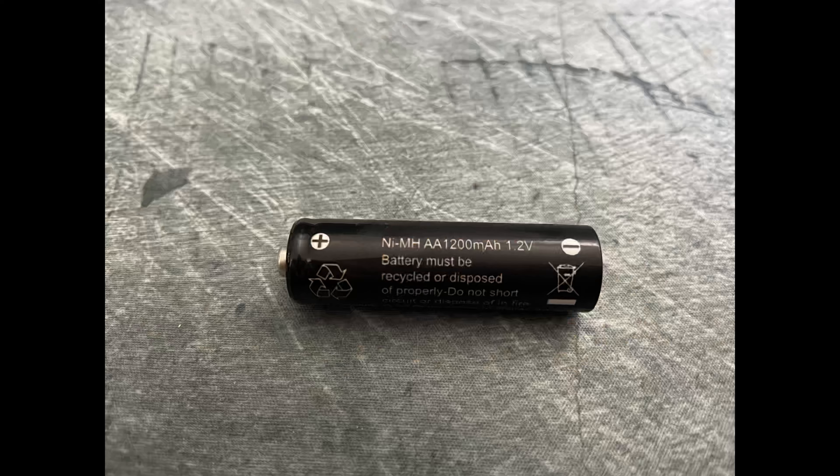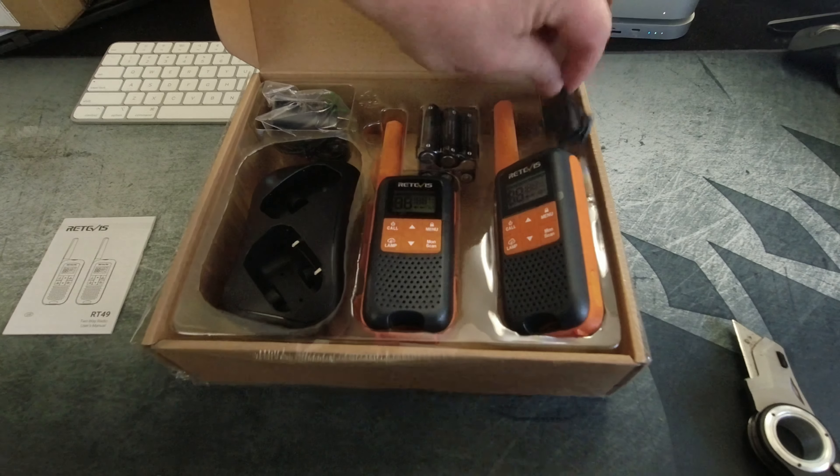This will be the unboxing and first look at the Retevis RT49 two-way radios. I ordered these on Amazon and paid for them with my own money, so these will be my thoughts alone.